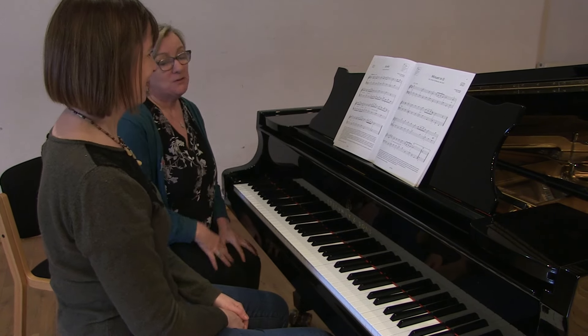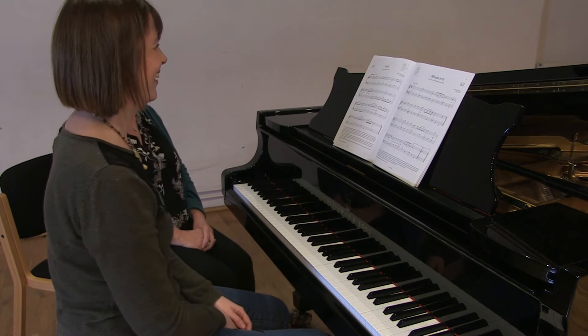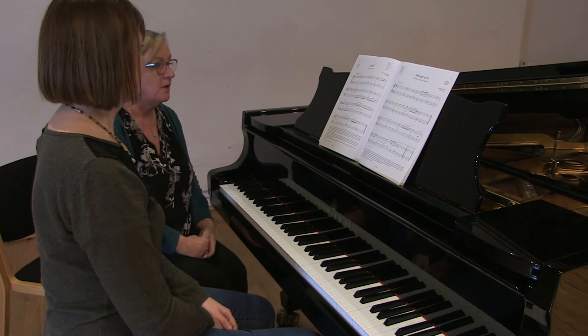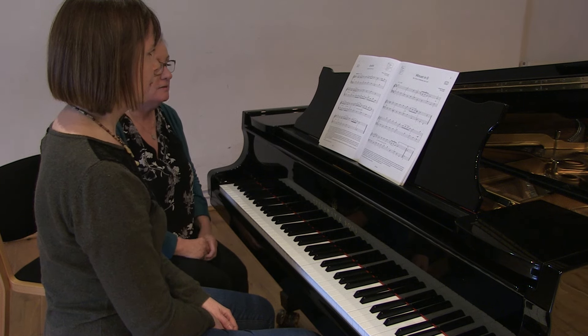So that was wonderful. Whilst all the notes were in the right place and in the right order, and your fingering was accurate, I noticed that you played it all forte — all quite loud. So if we look through this piece, we'll see that there is some variation in the dynamics here.